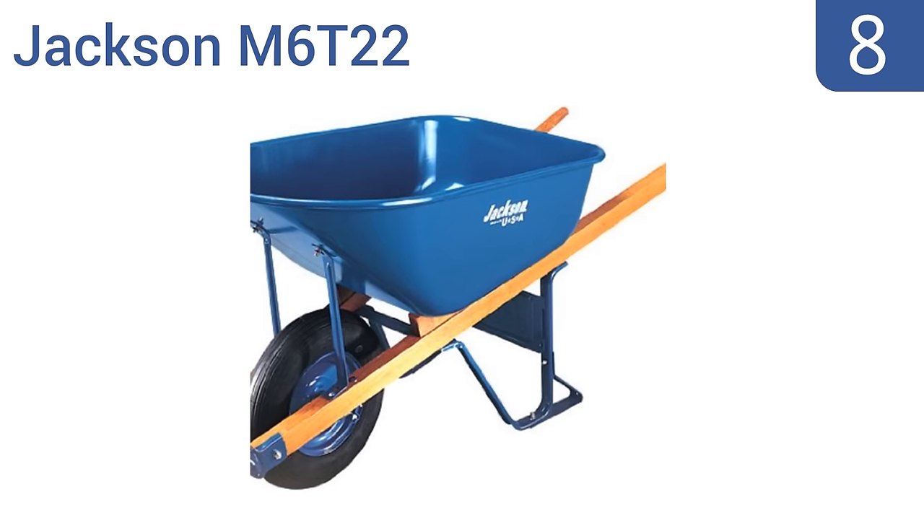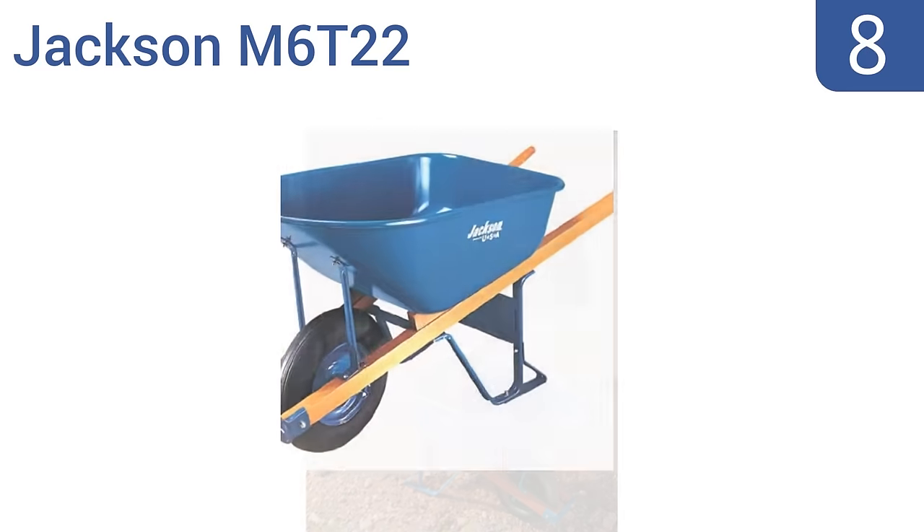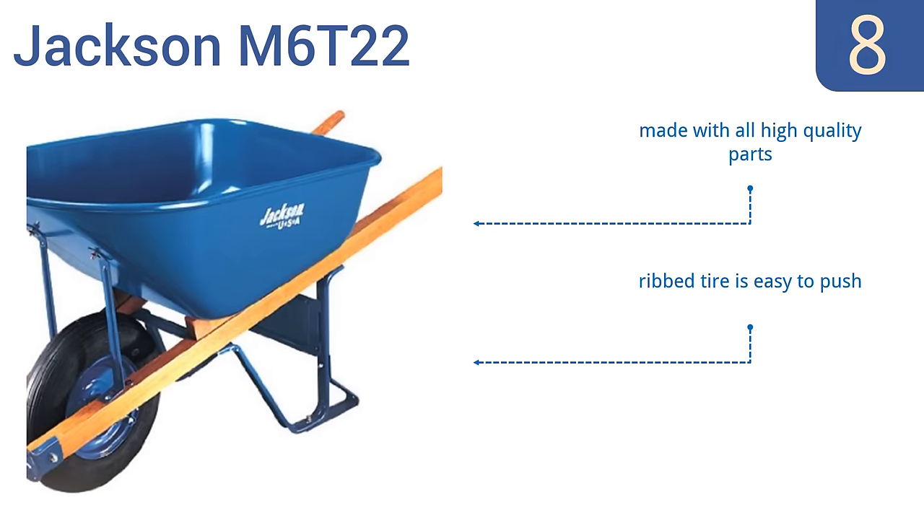Coming in at number 8 on our list, the Jackson M6T2-2 is a sturdy contractor-grade wheelbarrow. It features long, solid wood handles that make it easier to maneuver with heavy loads. The tray is made of heavy-gauge steel for optimal longevity. It's made with all high-quality parts, and the ribbed tire is easy to push. However, the instructions are poorly illustrated.